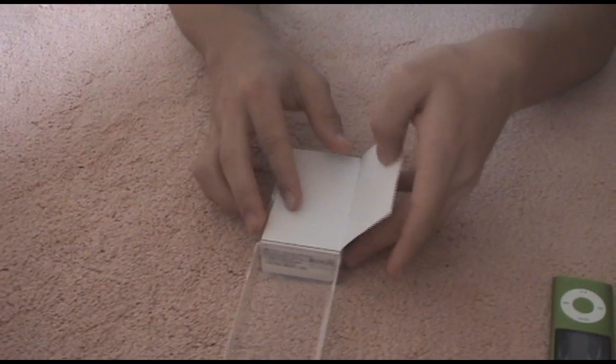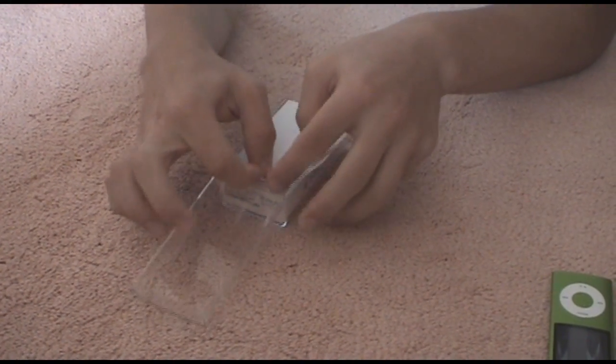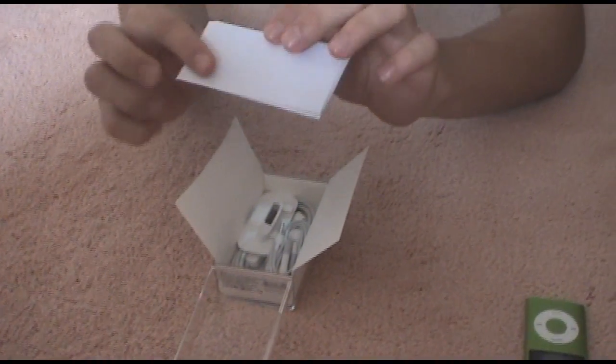Inside the box, as you can see, it says 'Designed by Apple, California.' This part doesn't come off easily — but there we go. It gives you a little iPod Nano instruction booklet.